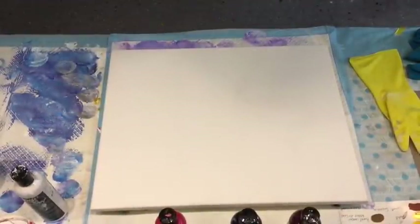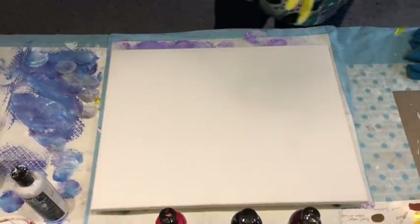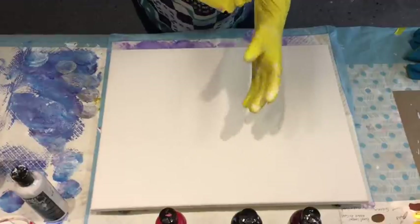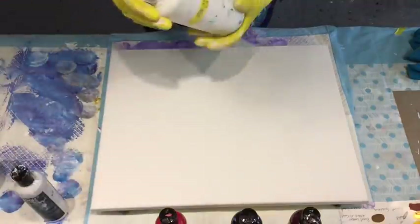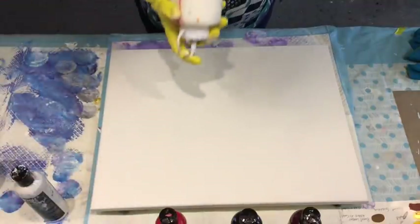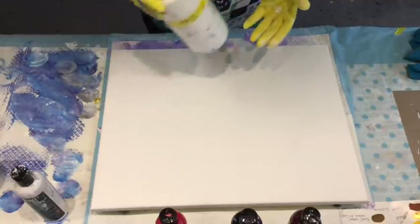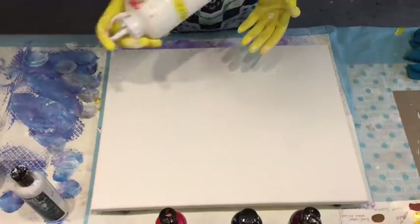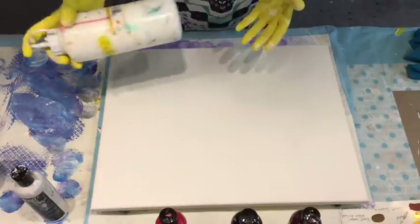Good morning! It's Jilly Cube from the Sunshine Coast in Queensland, Australia, bringing you into my art room. I like to think it's my therapy room because definitely art to me is therapy. It's a time that you can just leave all your troubles at the door and concentrate on something that you love doing. I definitely, definitely encourage it.